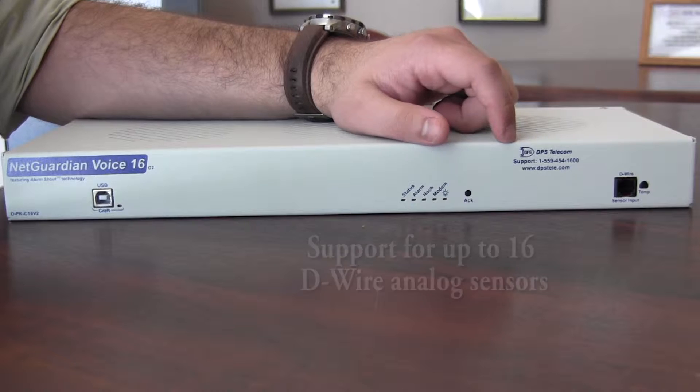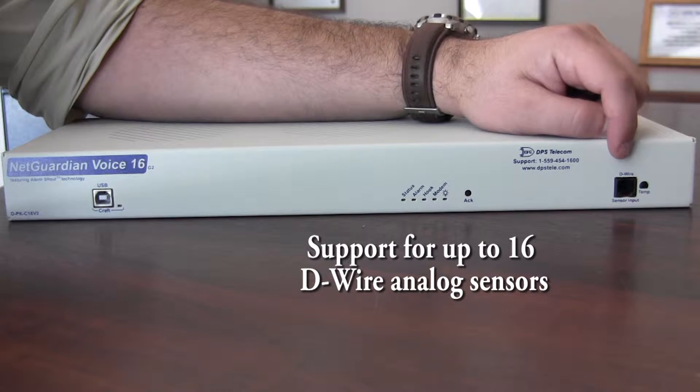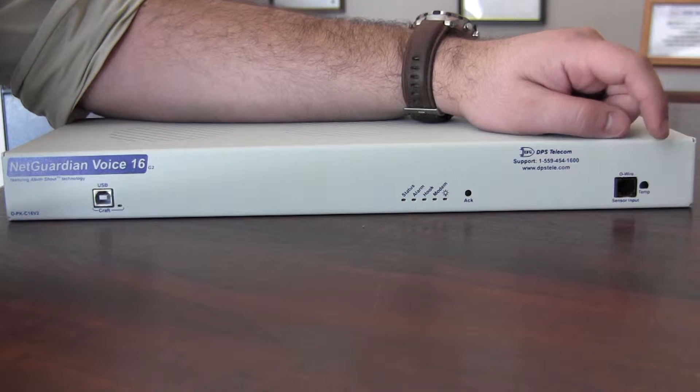Moving to the far side, you have a D-wire sensor input port where you can daisy-chain various types of sensors that will be powered directly from the unit. You also have an ambient temperature sensor.